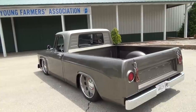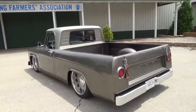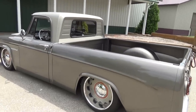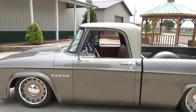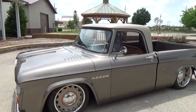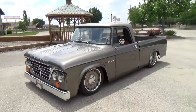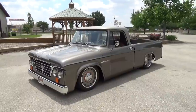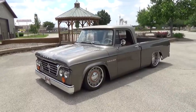Have you been a Dodge fan most of your life? No, no — I'm learning. This is the second one I've had. I think they're pretty cool. What were you doing — just driving down the street one day and said that's a cool truck? Roger had one he was working on and I kept telling him it was the ugliest thing I'd ever seen, until he got it done and I thought that thing really isn't too bad.